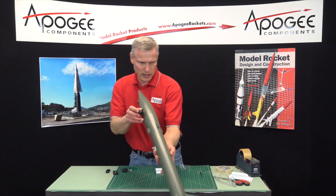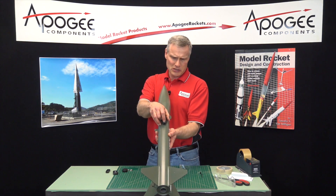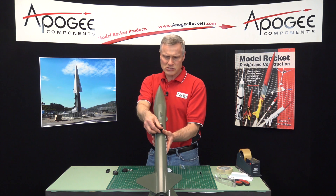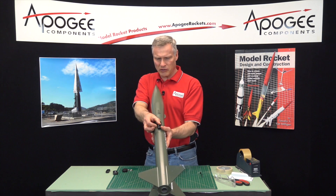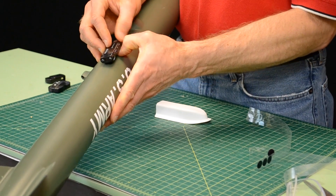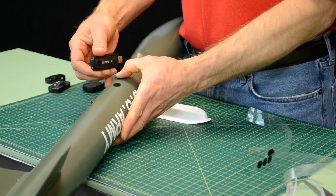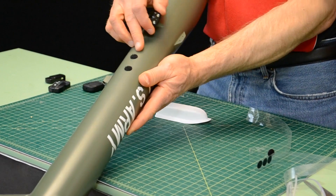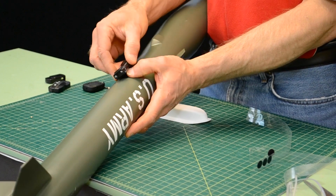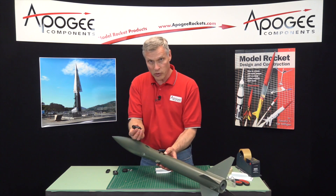I'm going to look down the rocket and put it right between the two fins. Okay, align it where you want it, and then you can remove the camera to push down the velcro. Once the velcro dots are set, when I'm ready to install the camera I just put it on there like that. Now you don't want to fly it this way because the air will get underneath the camera and rip it off.